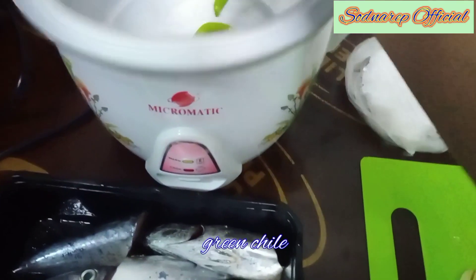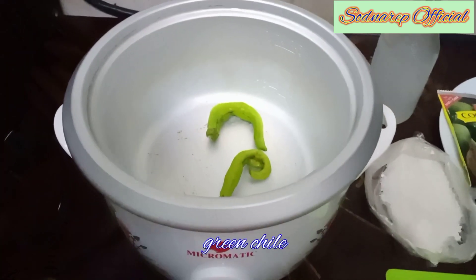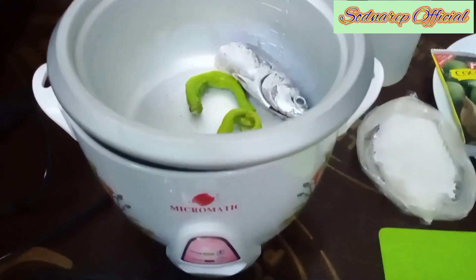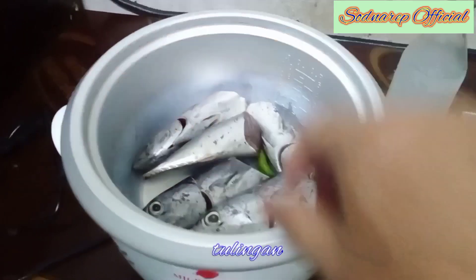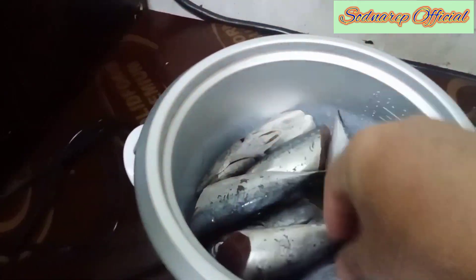Maglagay na tayo ng filling grain sa ating rice cooker. Rice cooker nga pala ang ginagamit dito sa pagluluto kasi wala ibang mga gamit dito sa barracks. At ilagay na natin ang ating tulingan. I-arrange lang natin ito.